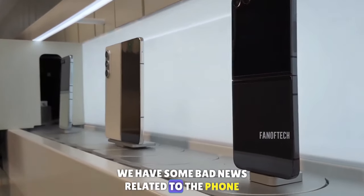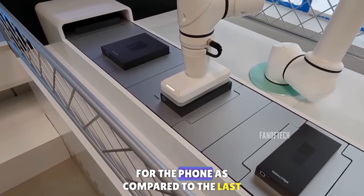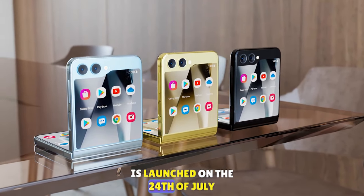Lastly, there is some bad news related to the price. Samsung has decided to increase the price by $100 compared to last year, and according to reports the Z Flip 6 will launch on the 24th of July.